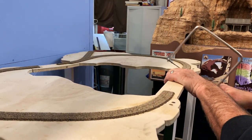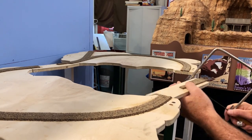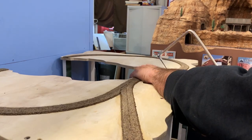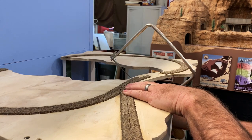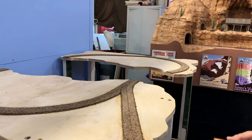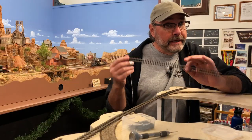Now I think it's safe to cut these bridge sections out. I'm just going to use my coping saw. And that was easy. Now we can start laying some track.